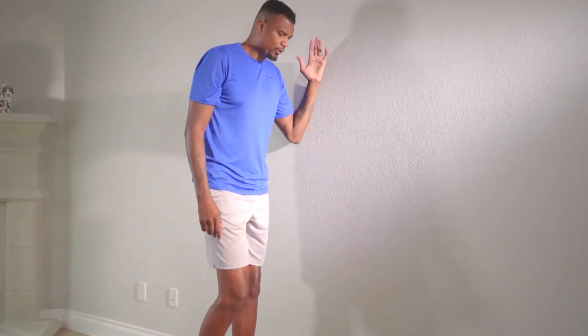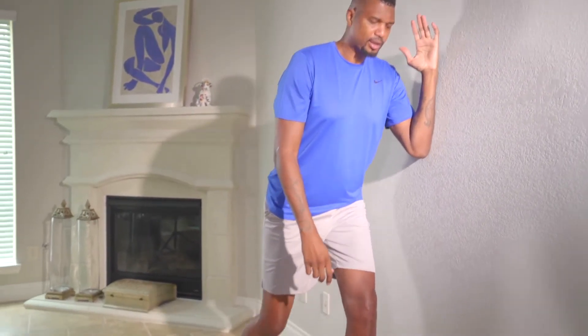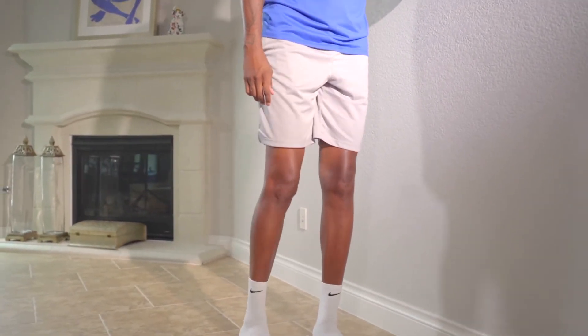If you can't get down that low, that's fine. I want you to go to the point where you're comfortable. If all you can get is here, that's fine — stop there and come back. But it's more important to do the technique correctly.